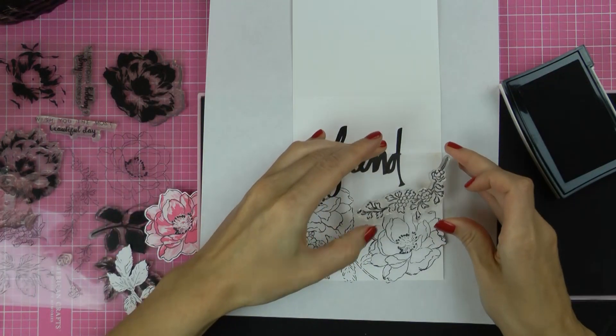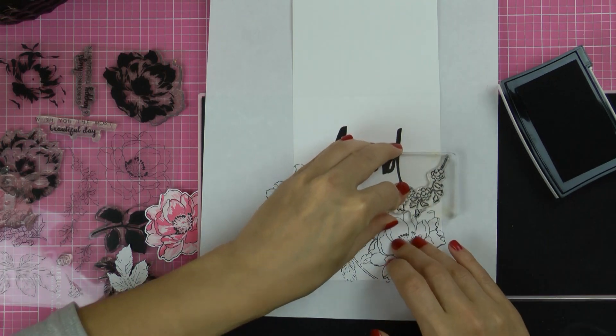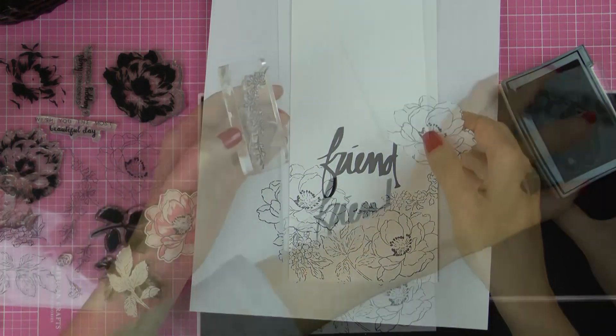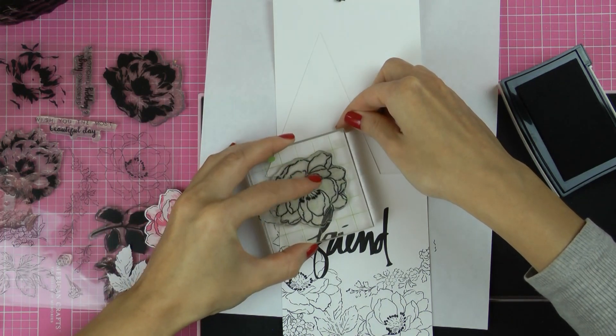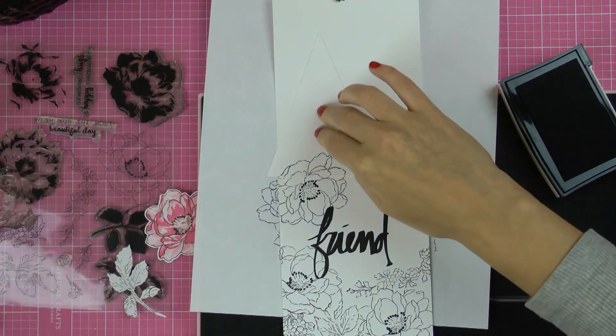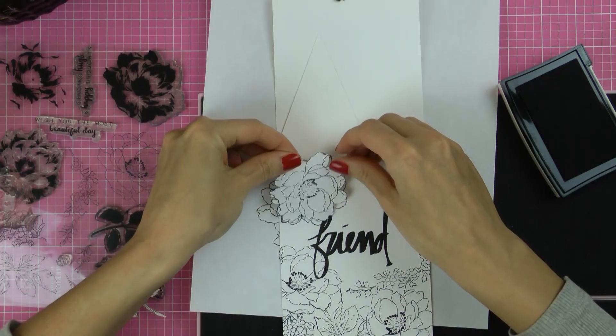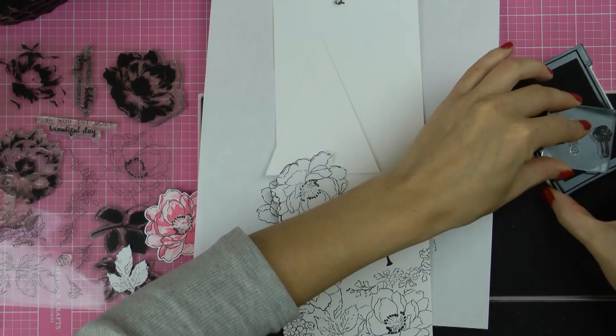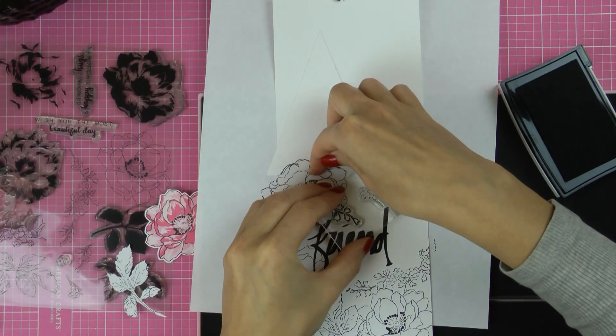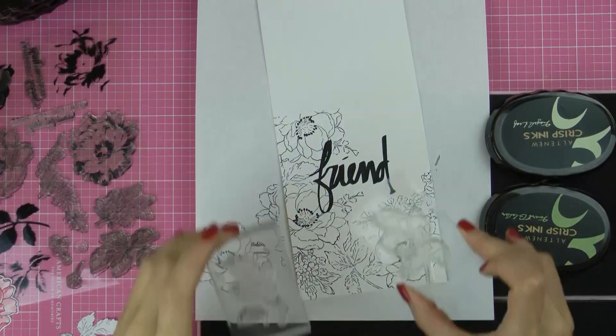I'm using VersaFine onyx black ink for stamping these as it gives a very nice and rich black color. I should mention that this is a pigment ink — it sits on top of the paper and because of that it takes a bit longer to dry. It is a fast-drying ink but it doesn't dry instantly, so I'm being careful not to smear my stamped images.